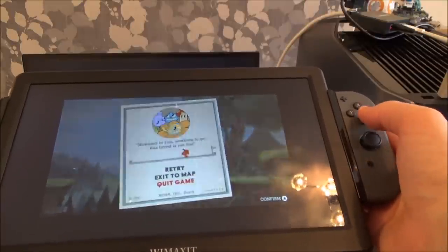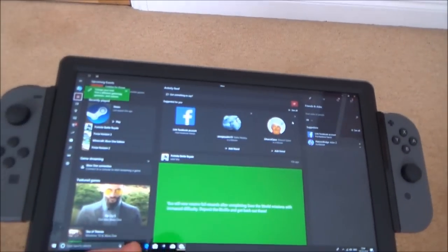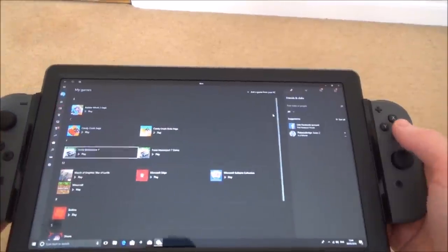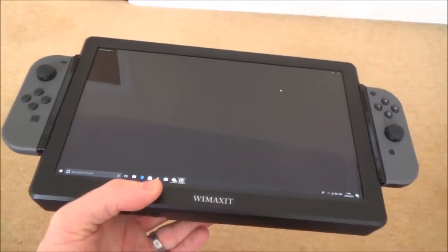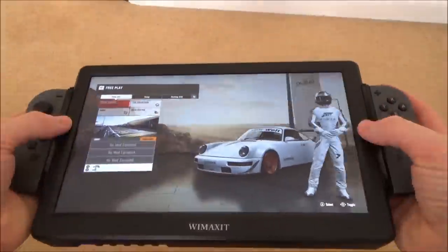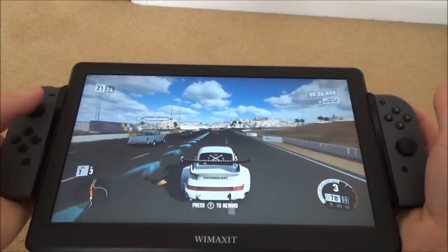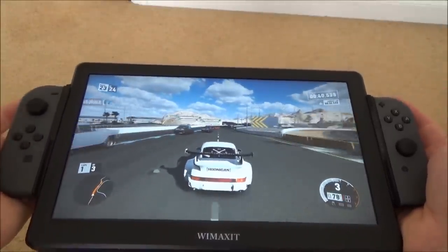Let me show you a bit of Forza Motorsport 7 now on the actual Windows 10 game. Okay so now we're upstairs in the bedroom and you can see here the Windows 10 Xbox app, so let's do Forza Motorsport 7. There we go, as you can see it's working here now. Now with the Joy-Cons they are digital not analogue, so they're not the best for racing games because the power's either all on or all off and it's the same with the braking as well.